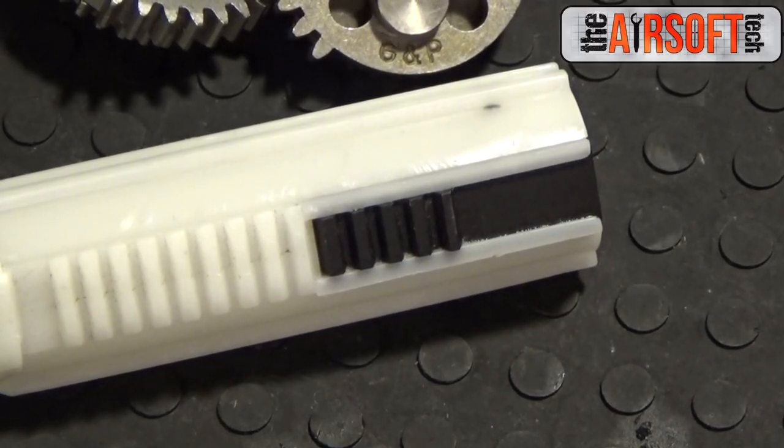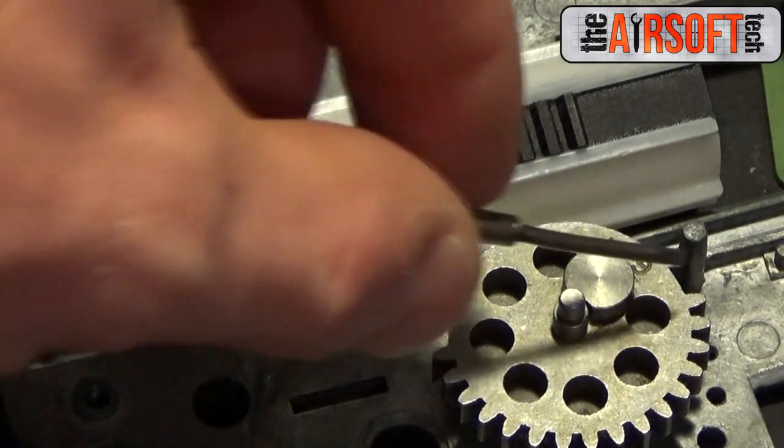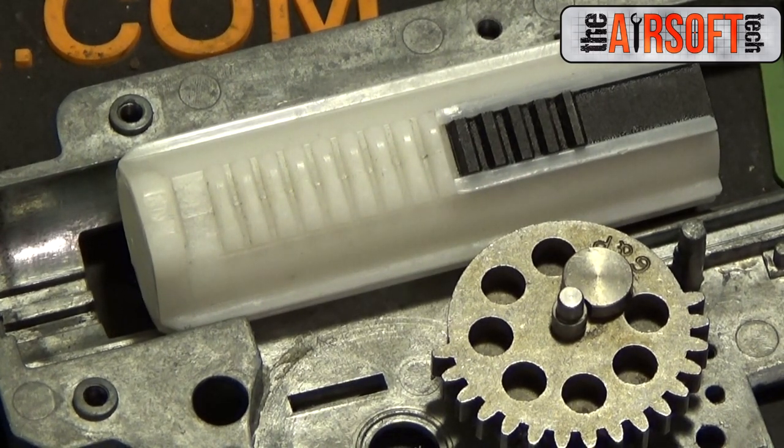Now that that is out of the way, let's actually get to short stroking. Short stroking is when you remove teeth from the pickup side of the sector gear, and if desired, the release side of the piston. What this does is shorten your cycle, which can be used to help increase rate of fire, lower FPS, and help with overspin problems. However, it's mainly performed to lower FPS yet keep high rate of fire.